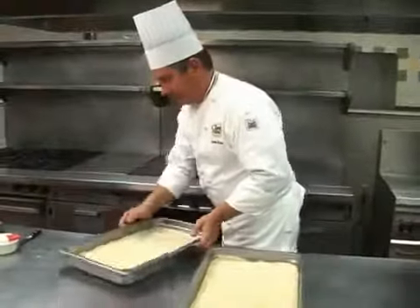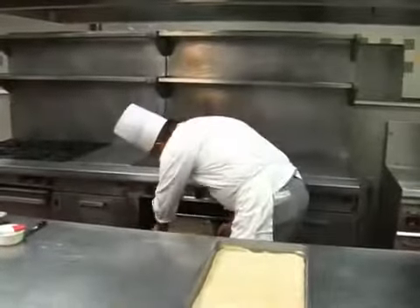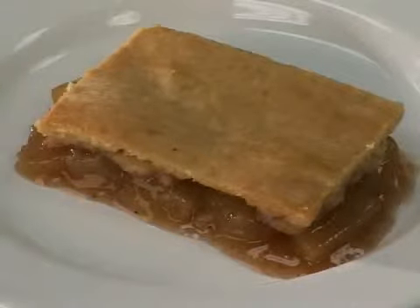Bake the cobbler until the pastry is brown and the filling is bubbling. Once cooked, use the scores made in the dough to help cut into portions for service. Serve immediately.